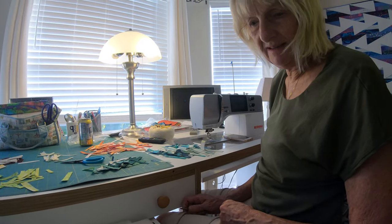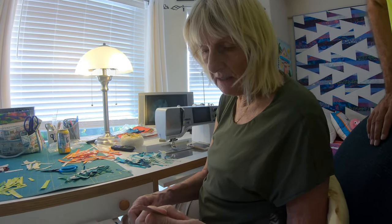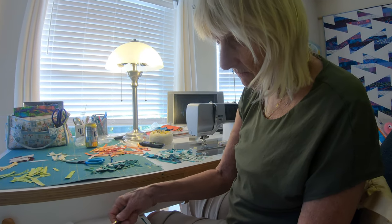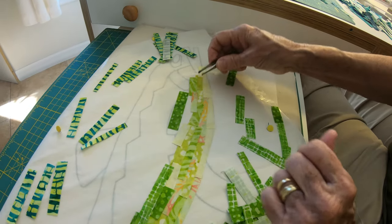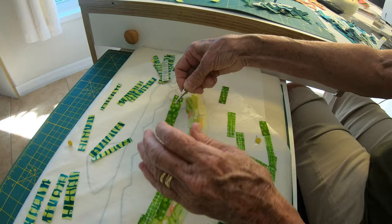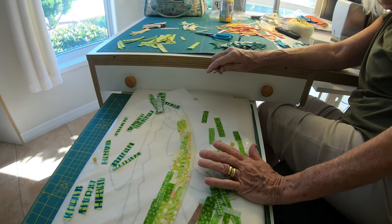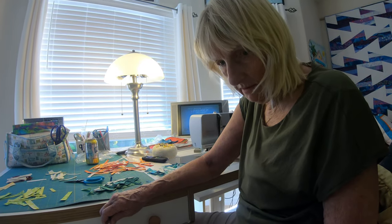Am I basically getting this correct? They're called little strips, and there's sticky stuff on the back of them that I ironed on, so they are sticky, and you can put them down, and there they are. Once I get it the way I want it, I will iron it, and it will all be fused.